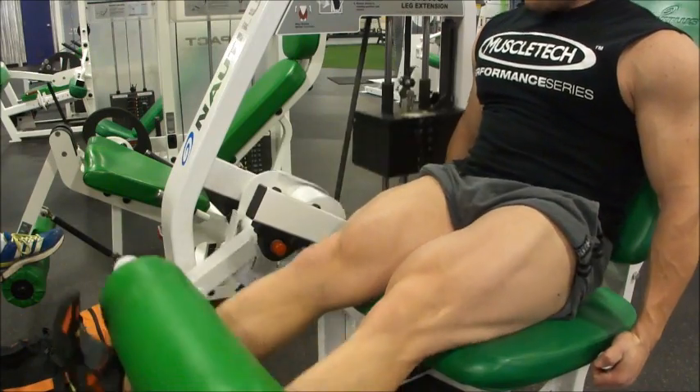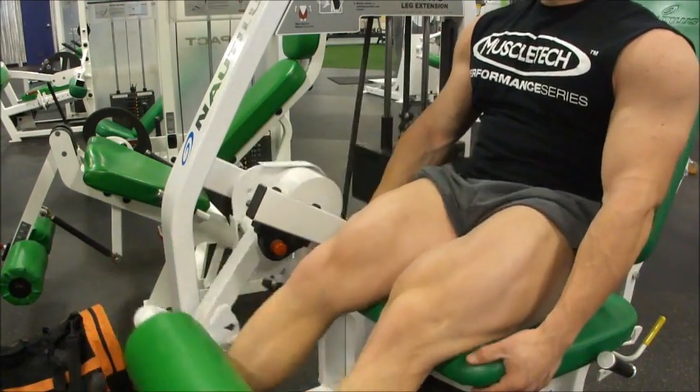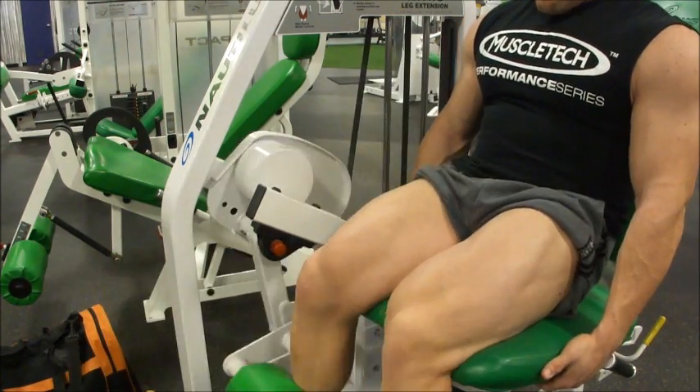Back in the gym doing some leg training with Mark Loebliner. 22 weeks out. This is my leg day number two — my Thursday leg day. Monday I do it a little different.